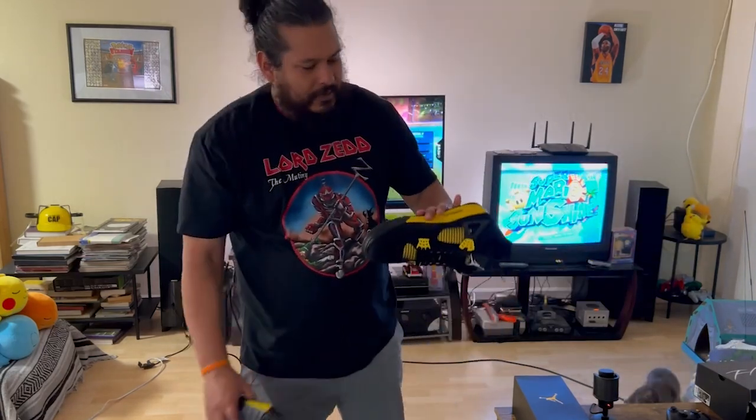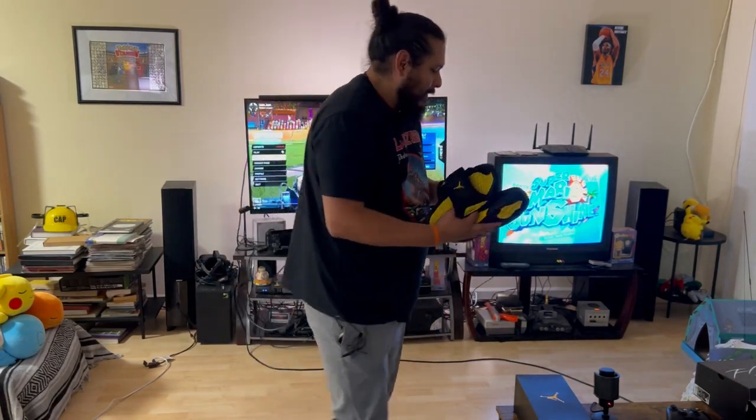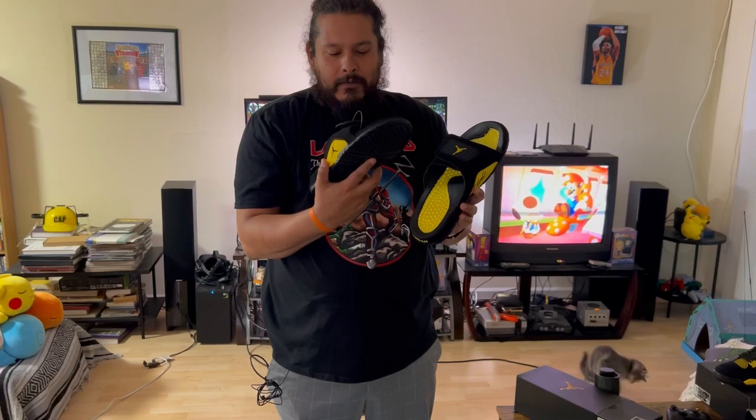Thanks for watching guys. Hope you enjoyed it. Hope my crazy cat didn't bother you too much. Let's take a little bit more look at these guys — size 12, what they call the Jordan Hydro 4 Retros.